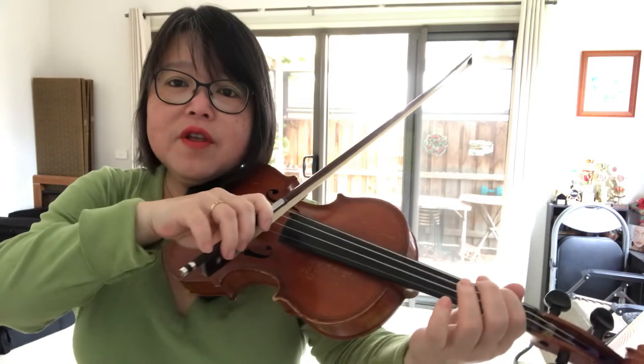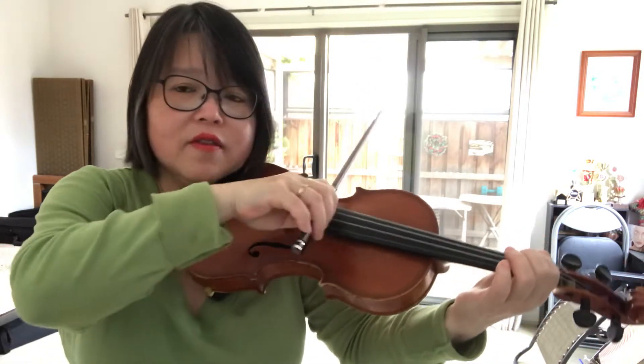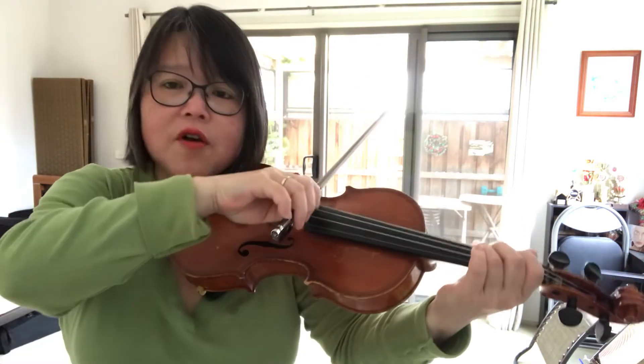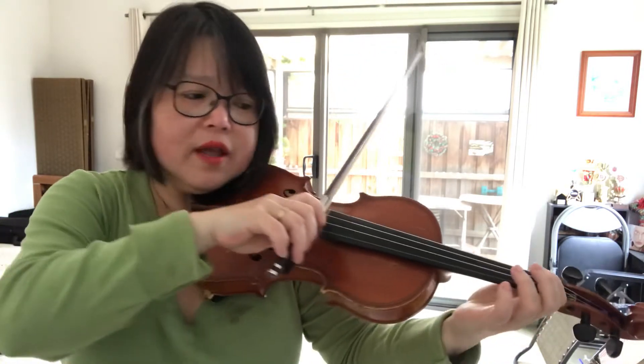So the first set of semiquavers, you need to bite into the string at the front. The second set. The third set. The fourth set. You have to bite into the string and do it fast like this.